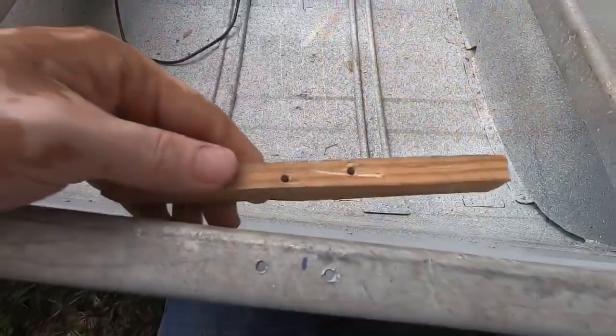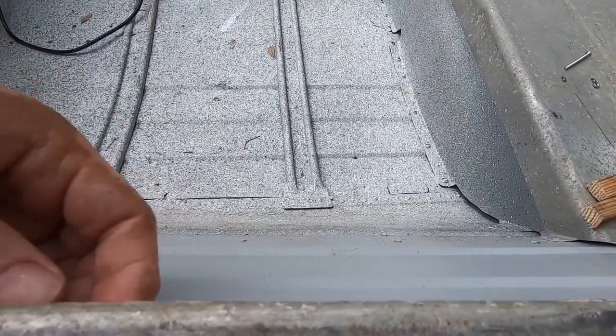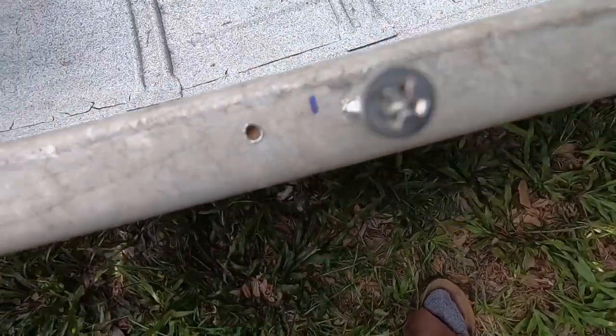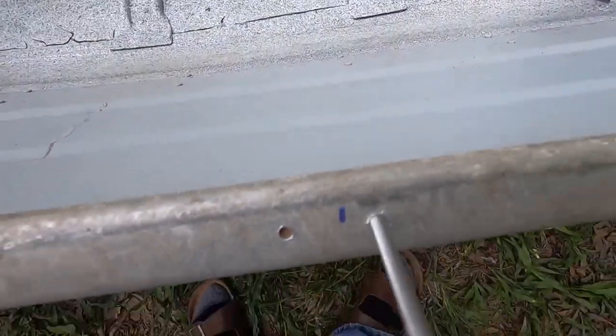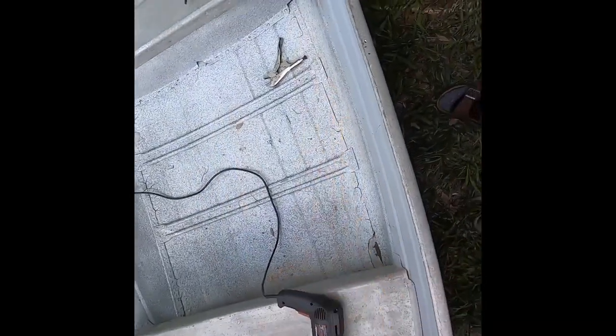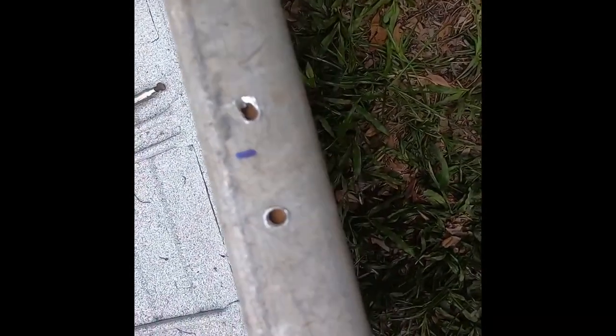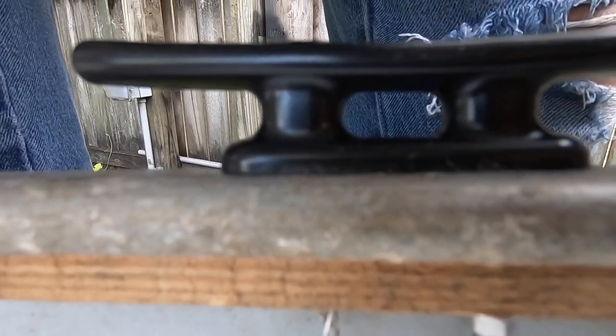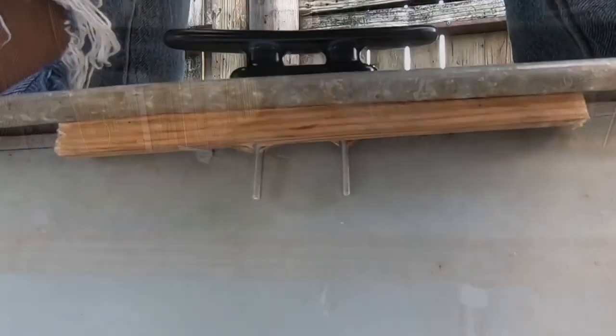There are two holes to line up. Put that piece underneath and line up the holes. Here's another solution if the holes don't line up: drill one of them first, set the screw down in there, and then drill the other hole. My drill bit broke, so with a new drill bit and the holes a little messed up, the best solution is to do one hole first, tighten that up, and then drill the other hole for better alignment.